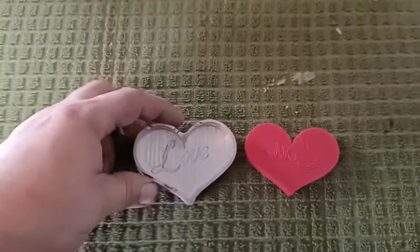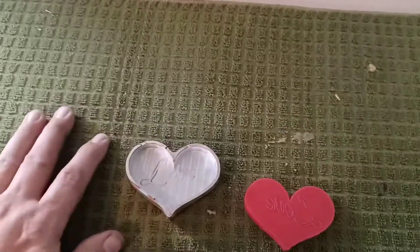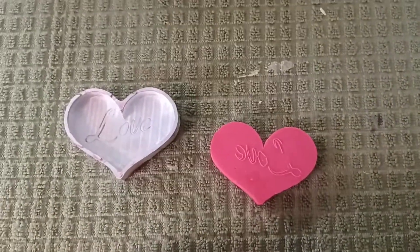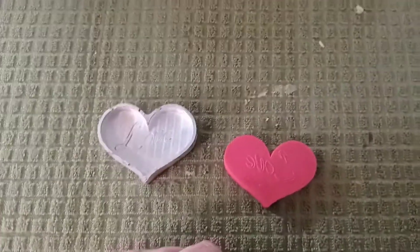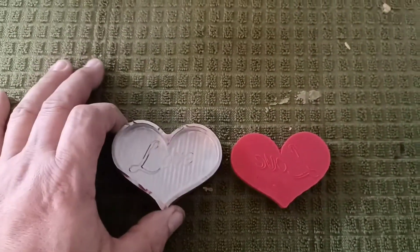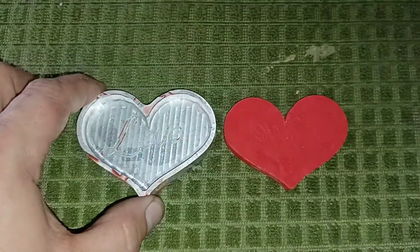So I'm going to show you where we're at. This is the final mold, I guess you could say, how it came out. Anyone with any kind of brains is going to realize: Mike, if you put 'love' that way, it's going to be mirrored when you pour the wax — you should probably put 'love' mirrored so it looks normal. And you would be right. That would be one of the many things that went wrong this weekend. But in any case, this was just a test to see how it would come out, and it seemed to work pretty good.